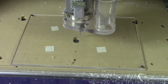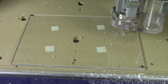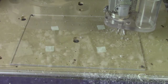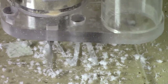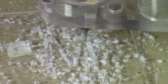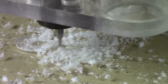O-flute bits work great for this. As you watch, notice that the image is reversed — the cuts are being made in the back of the material. This is a great approach on these polycarbonate signs. The cut leaves behind a slightly opaque surface, which is what makes these letters really pop when the CNC work is done.